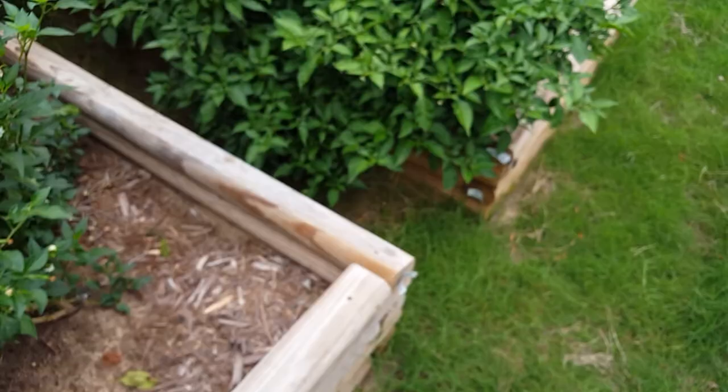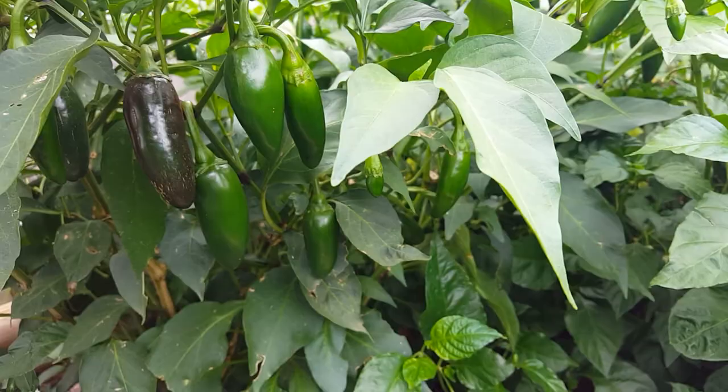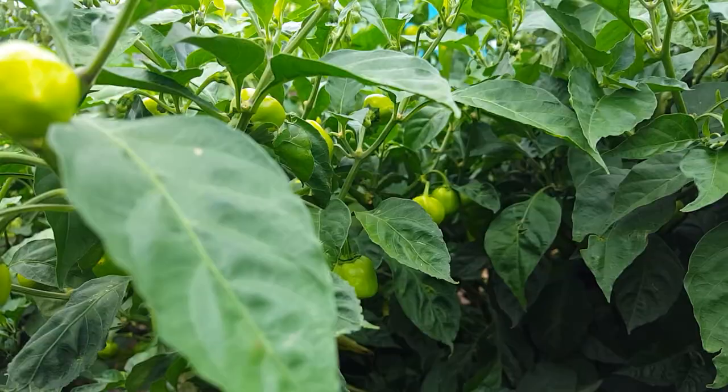You can see all the jalapenos coming in — there's like a hundred, two hundred jalapenos in this garden. Meanwhile there's like a thousand habaneros. Those are Caribbean habaneros over there, and these are regular orange habaneros here, and you can see some of them there.